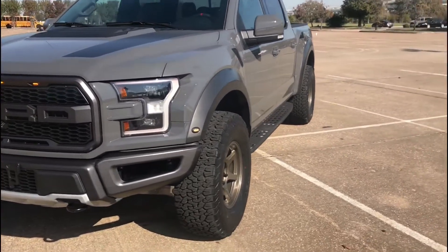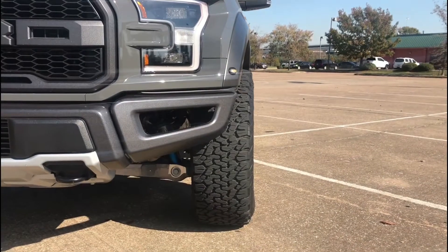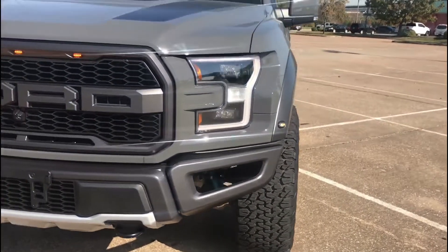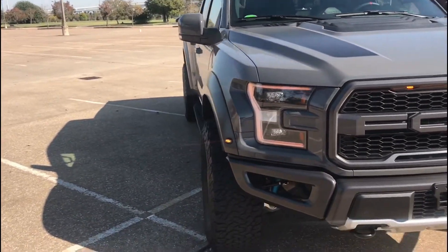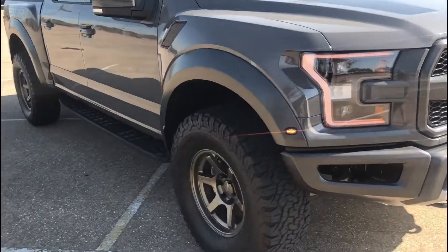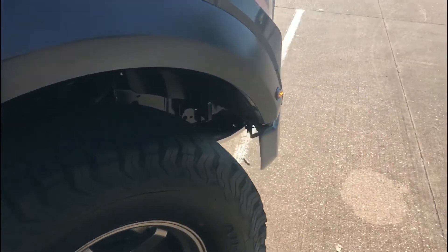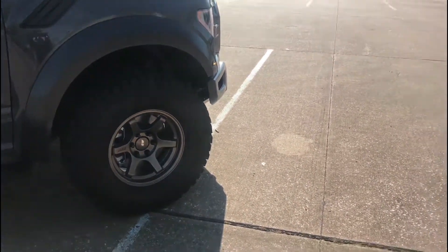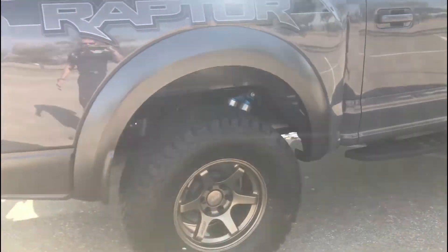Alright guys, so after installing the wheels — zero offset — they stick out a little bit further than the original ones. Initially I thought I was getting a little bit of a rub, but once they settled in, they weren't rubbing at all. It sounded like it was rubbing, but it's not. Just a little bit of a wider stance.